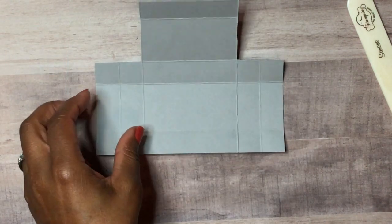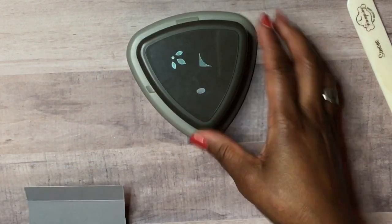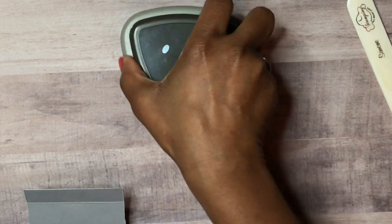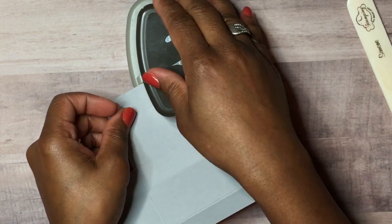We're going to round those corners off using our Detail 3-in-1 punch, which has three different functions, but we're going to use the corner rounder. We'll put it in and go ahead and round the corner off.